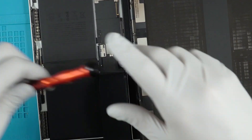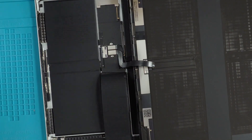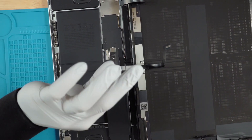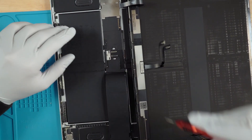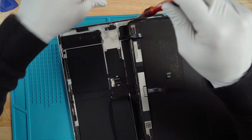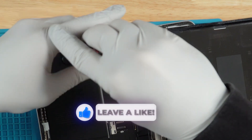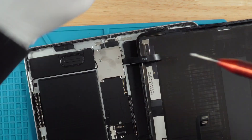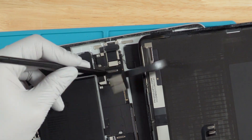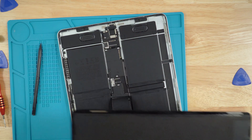Once that is done, fold the screen in half and we're going to disconnect the display and the touch ribbons — same thing, using a Phillips 1.5 and a plastic spudger. If you're replacing the screen, you're going to need this ribbon to attach to a new screen if you buy one. Last thing — make sure that the screen is unhooked. Go ahead and disconnect these two ribbons using a plastic spudger. Screen removal is now complete — it has been successfully removed.